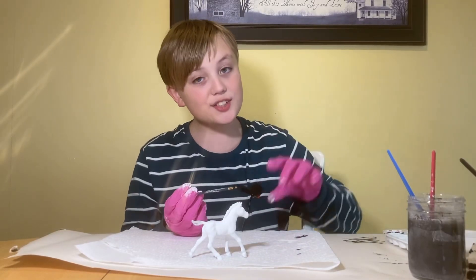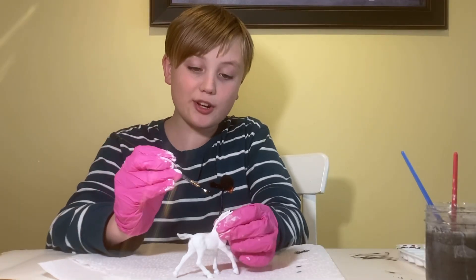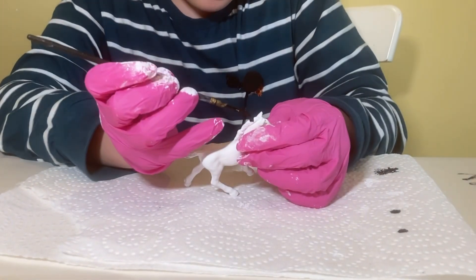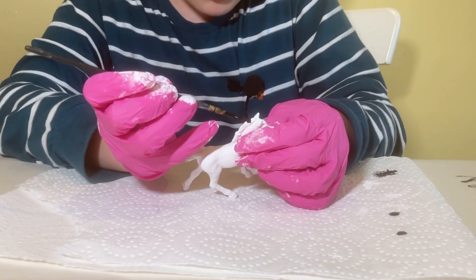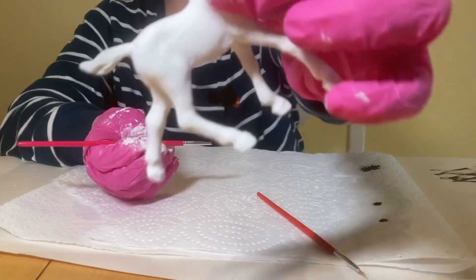The paint finally dried, so now we can start. I've changed my mind — I'm going to do a zebra now. Let's start with the classic zebra mane. Okay, it's done.